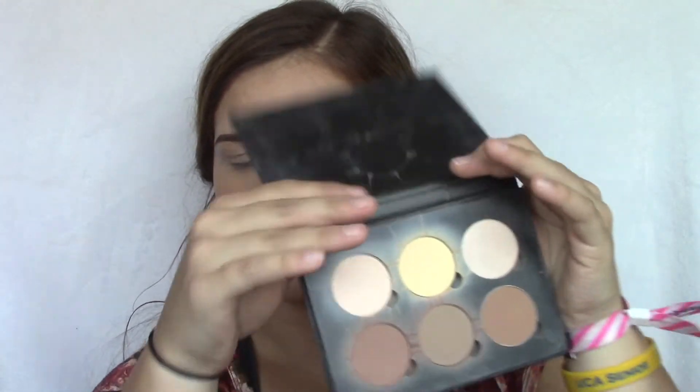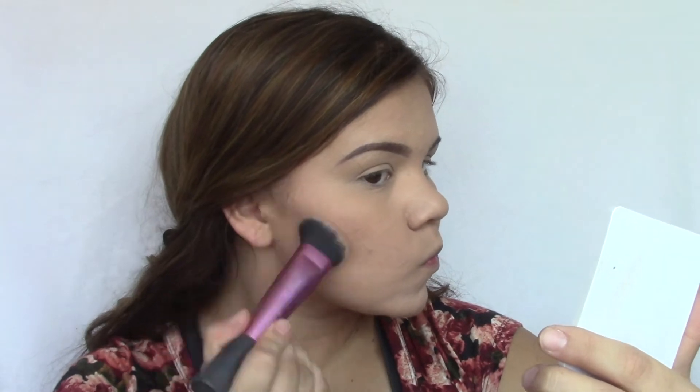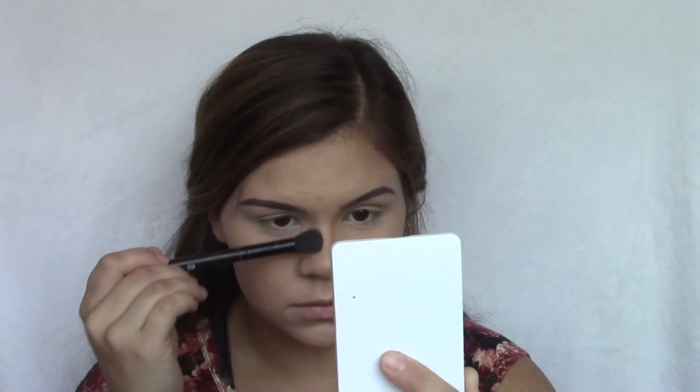For my contour I am going to be using the Anastasia Contour Kit in the color Light to Medium, taking these two shades and mixing them together on a real techniques brush. Now I'm going to contour my nose with those same shades and then buff it up with a little elf brush. For blush I'm going to be using the Milani Floral Fantasy Blush Palette — the same one from my first video — using the last shade on the Milani Kabuki fan brush.